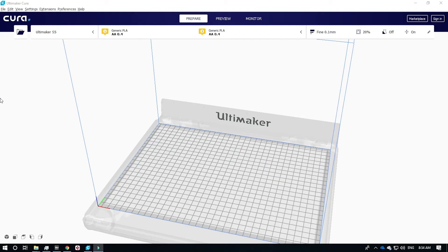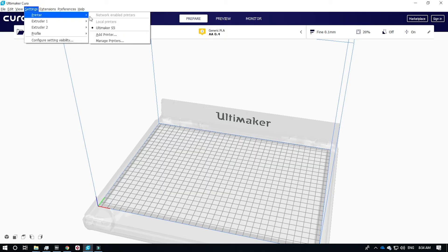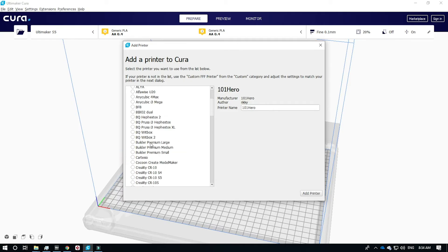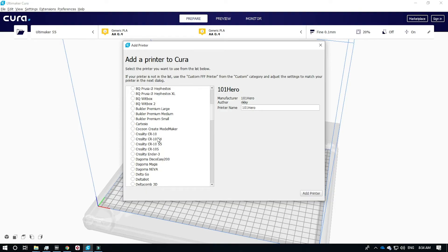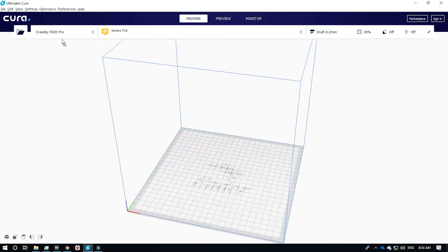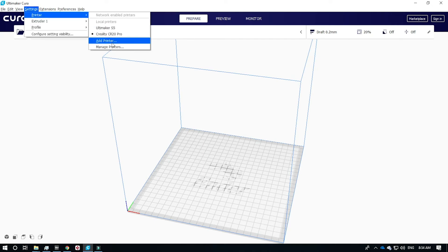Slicing your own models with Ultimaker Cura can be fast and easy, but first we have to configure the software for our CR20 Pro. Go to settings, printer, and then click add printer. Under the other category, scroll down until you start to see Creality printers. You'll notice that there is a host of Creality printers but no CR20 Pro. Instead, what we will do is take the profile for the Ender 3 and rename it CR20 Pro, then add that to the printers. Go to settings, printer, and then manage printers.